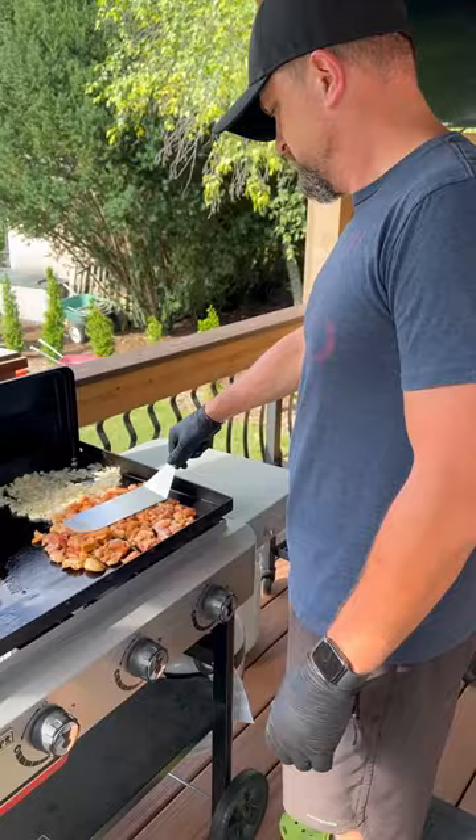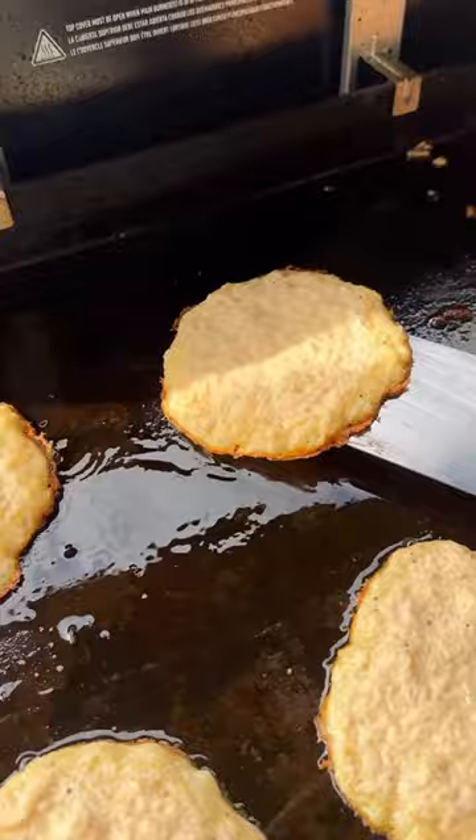Next, we've got our potato pancakes, nice big scoop of each. Takes about two minutes per side, give it a flip when they're golden brown.